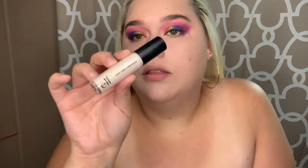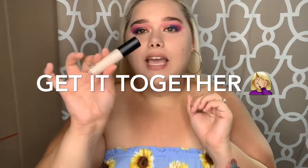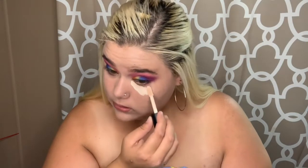I'm gonna go in with the new e.l.f. 16-hour concealer — I've got the shade Fair Beige. I like this concealer; it's full coverage. It's just sometimes it creases on me and I don't understand why — but that's just the way the cookie crumbles.